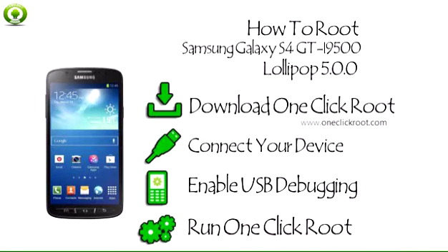Step 4: Run One-Click Root and let the software complete all remaining steps.